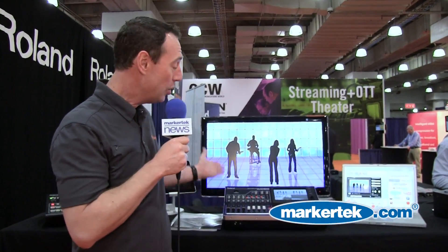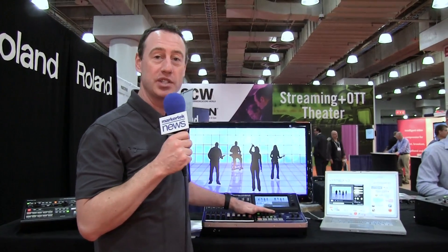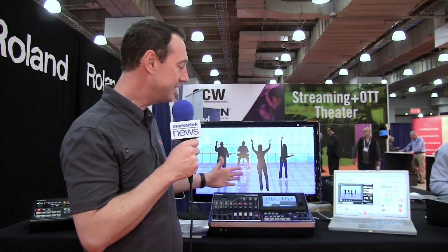My name is Rob, I'm with Roland. We're here showing the new Roland VR50 — it is our integrated all-in-one audio and video mixer with output for web streaming and recording. It has a 12-channel audio mixer, a 4-channel video mixer with 12 inputs, and it combines that over USB 3 so you can output it directly to a computer for web streaming or recording, all the way up to 1080p.